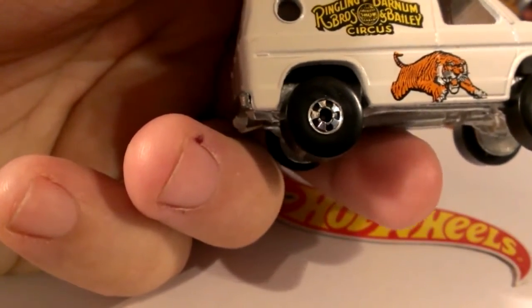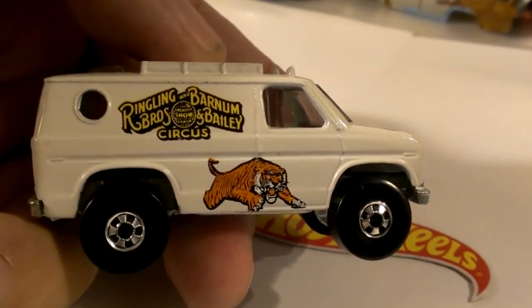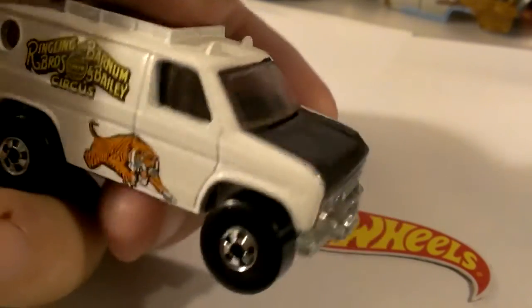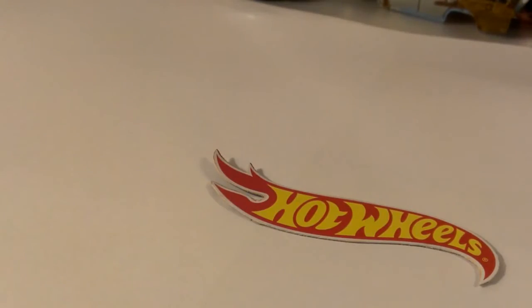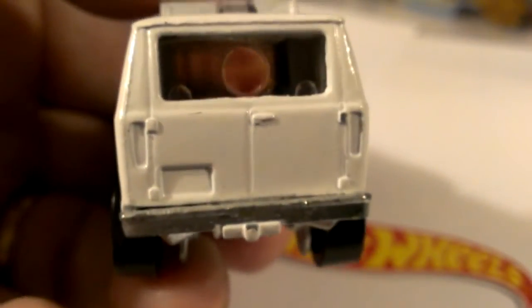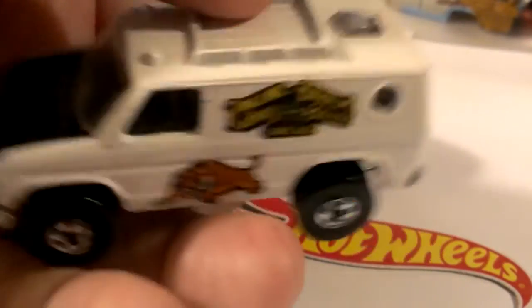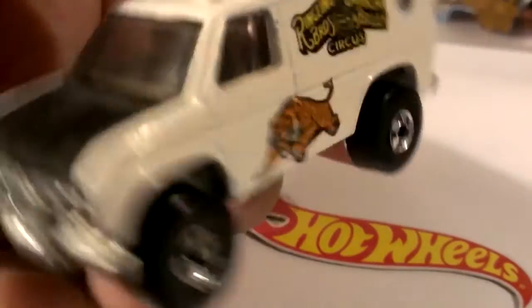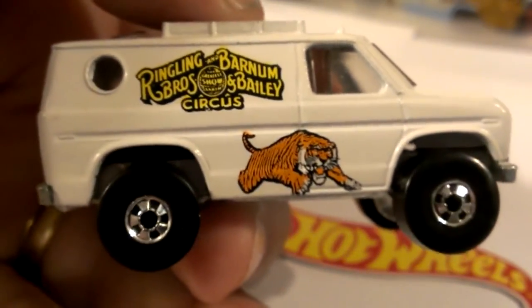Then we get into another release called the Circus Cat — this is a pretty tough release also. This is the Ringling Brothers Barnum & Bailey Circus Baja Breaker, but they call it the Circus Cat because it's got a circus cat on it. Still plastic hood, it's got the scene in the back — there's a big tiger in there if you can barely see it. This is also a tough piece; it's got a couple little flea bites on it. I ended up giving about $10 for this truck — I was blown away.